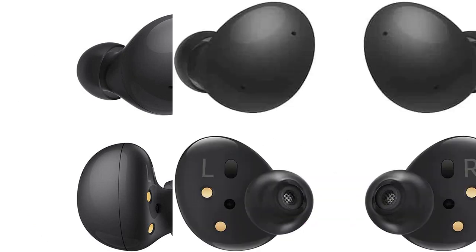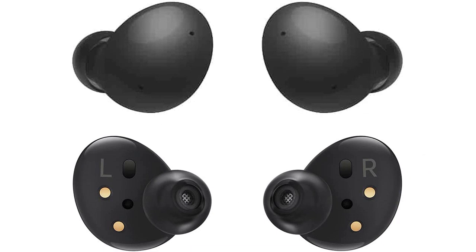I was surprised at how lightweight they are, making them ideal for daily use or workouts. The earbuds fit comfortably in my ears, and I have yet to experience ear fatigue even after wearing them for long periods of time.